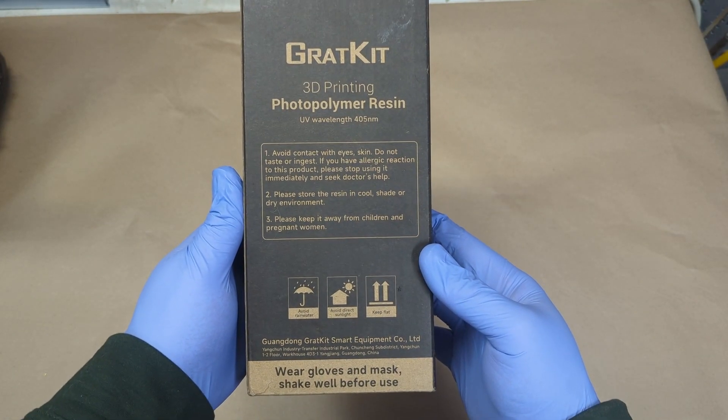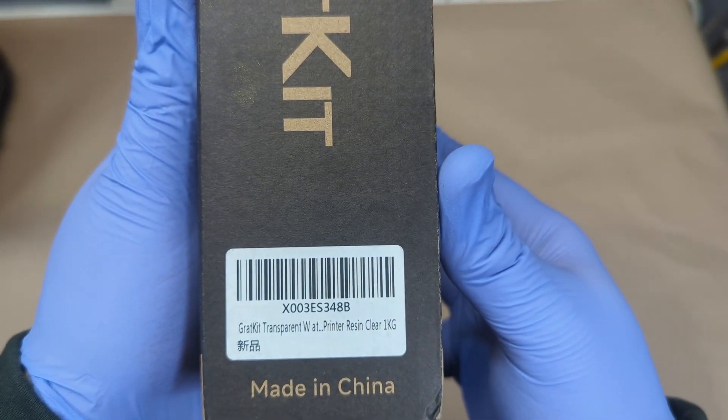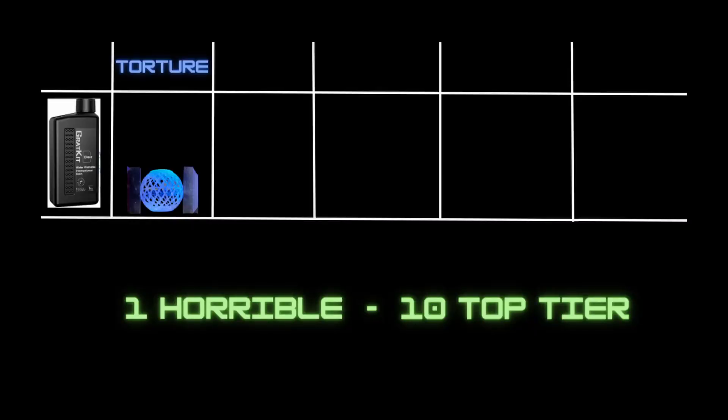If you're interested in it, there will be some affiliate links down in the description below that will help support the channel. We're going to be reviewing the resin based on a few set of criteria, on a scale of 1 to 10, with 10 being the best.